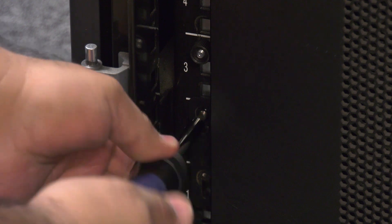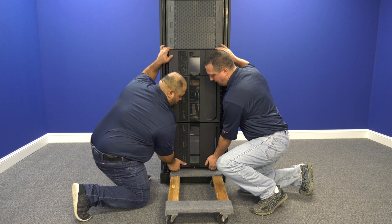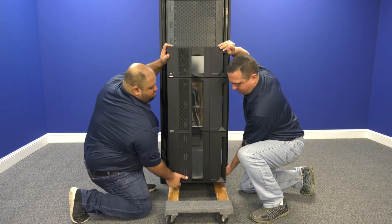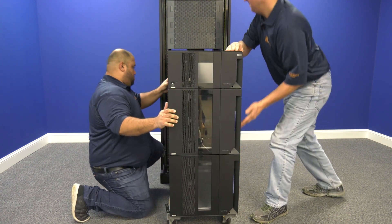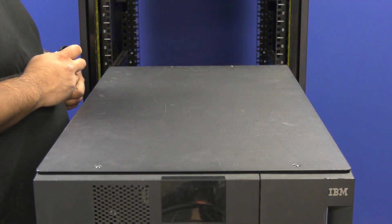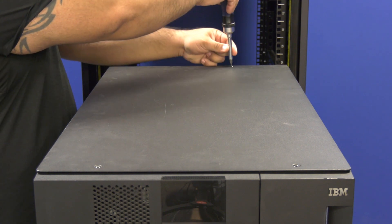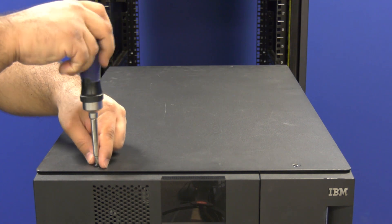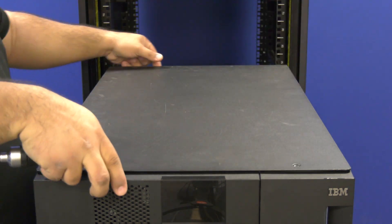Now you will need to undo the screws that secure the unit to the rack mount kit. Then you will need to remove the entire library as a single unit from the rack and put it on a flat level surface to work on it. We strongly recommend using a server lift or having multiple people helping to do this for safety reasons, as it is a very heavy machine. Once you have the machine on a flat level surface, you will first need to remove the top cover, then the picker assembly. The top cover is held on by four Phillips head screws, two in the front and two in the rear. Once you have the top cover off, you can now remove the picker.